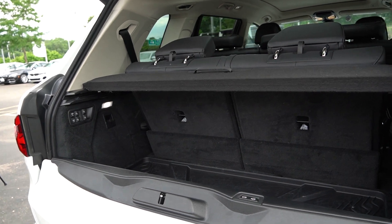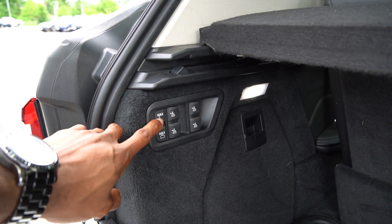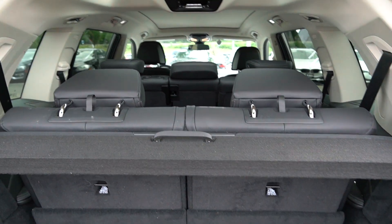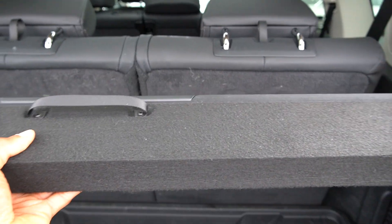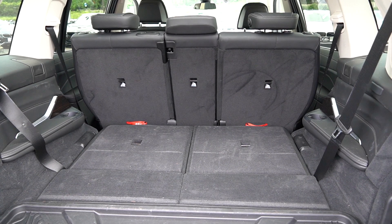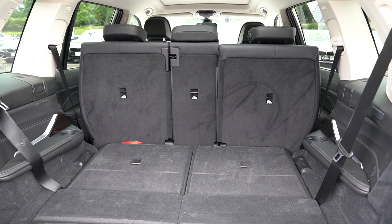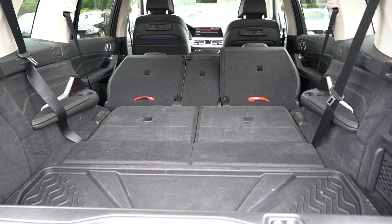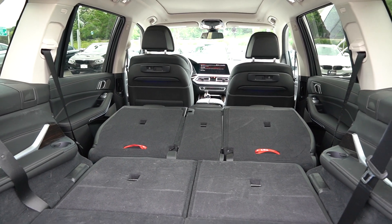Looking at the trunk area, to bring all the seats down you have these buttons here — one to seat all the way up, one to bring everything all the way down. Since every seat is up, we'll press max down. You can see the third row folds down first, then the second row comes all the way back and folds down — all electronic, which is really nice. With everything flat, you have a lot of space if you need to put in something really large, and the front seats also adjust forward automatically.